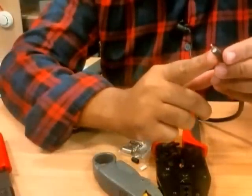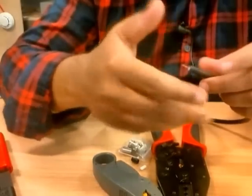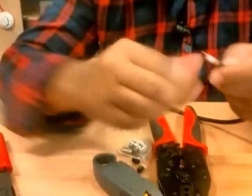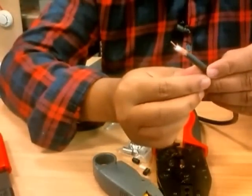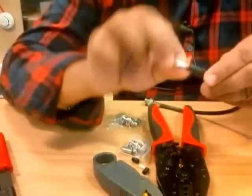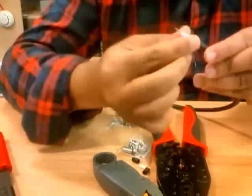Now you can see the inner conductor — the copper one. I'm just not gonna take the whole thing out, just a sleeve. I'm gonna twist these coppers together — and that's it, we're done.